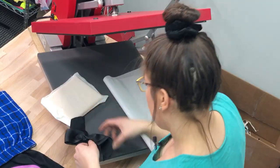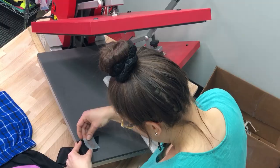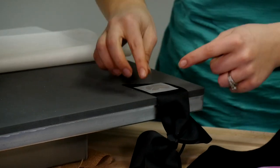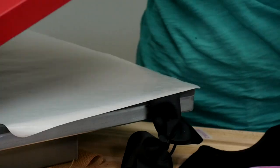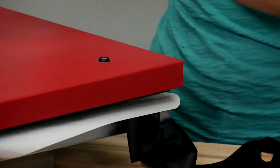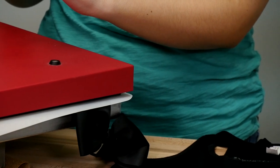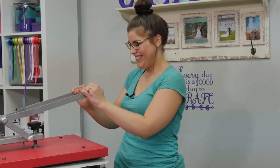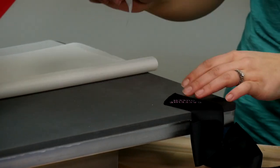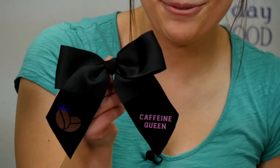Now let's try our 100% polyester hair bow. I'm going to do one edge at a time, leaving the bulky part off the press. Still using our cover sheet — especially because 100% polyester can sometimes be a little more sensitive to heat, so you want to have your cover on there. This one's just a one color design, so I'm going to go for the full 20 seconds. There we go — last carrier to peel off, and what do you know, it looks like you can also press EasyWeed Stretch on 100% polyester!